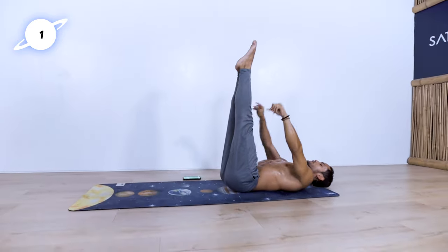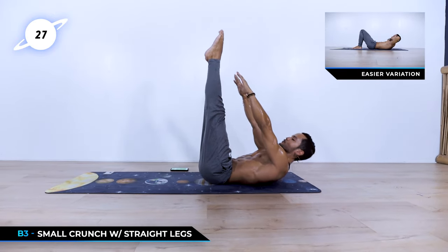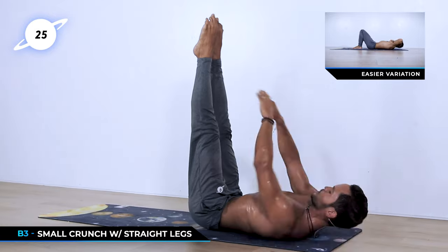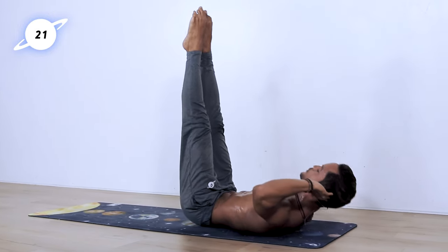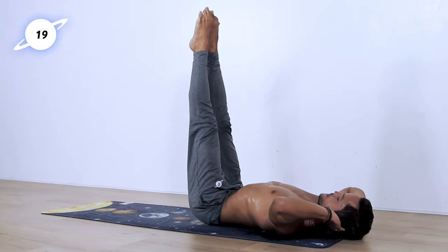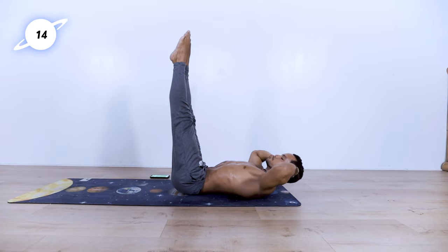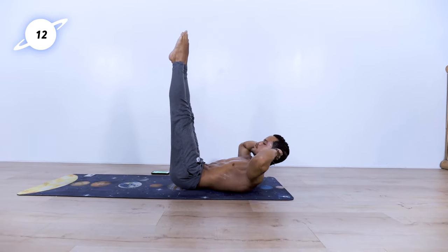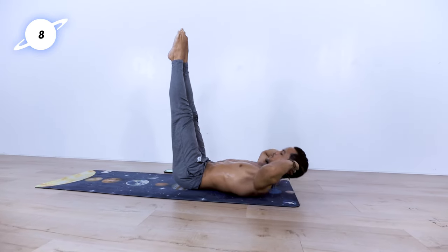Bring the legs up. Now to kill the upper abdomen — touch the toes, up and down. Really focusing on this region right now. You can also place a hand behind your head. Ideally moving only the torso, not the head. 15 seconds left. Stay with me, break is coming.